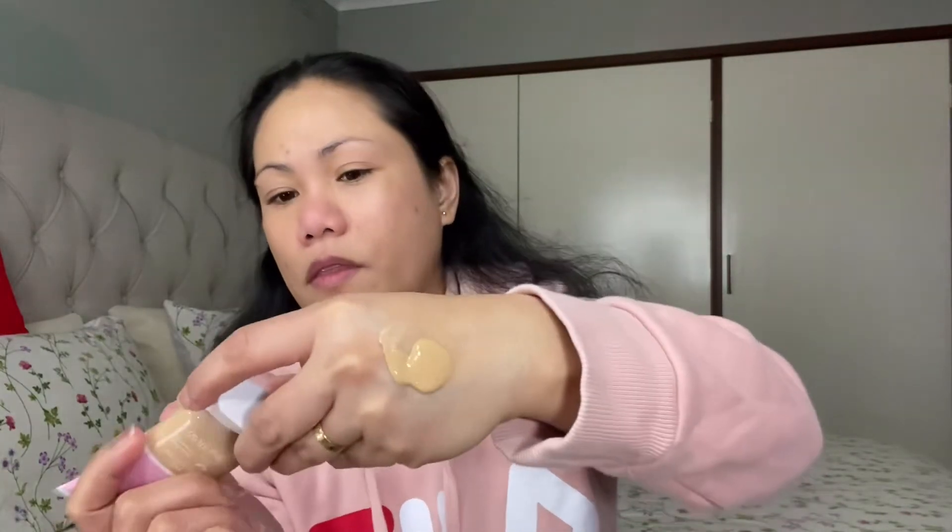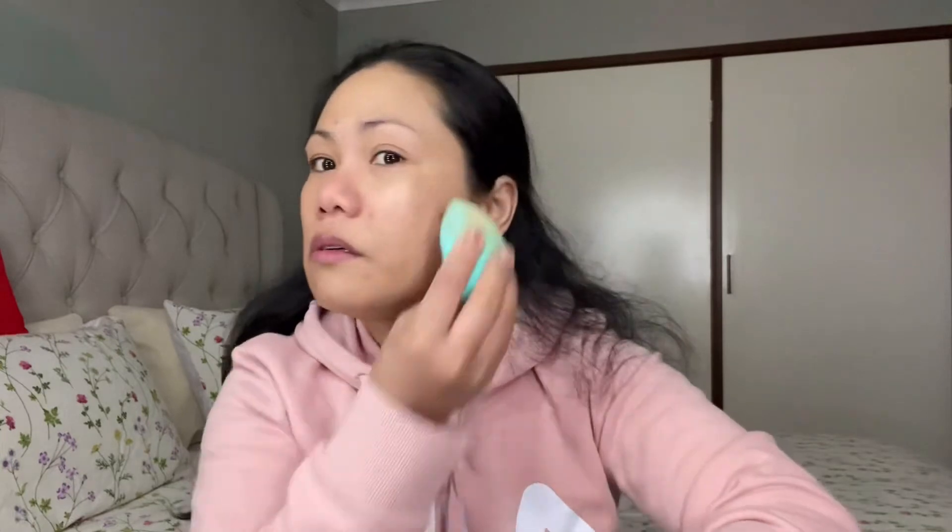I'm going to get a third and final layer — just a small amount — and blend it in. I like this foundation; it feels like nothing on the skin. You can't feel that you have it on.